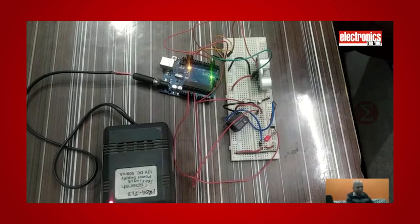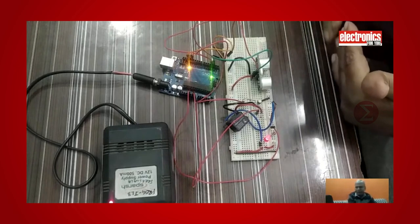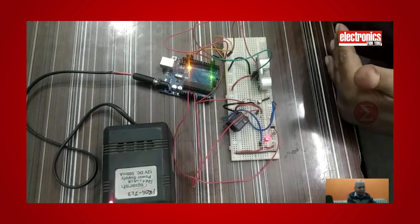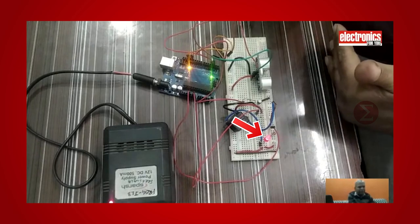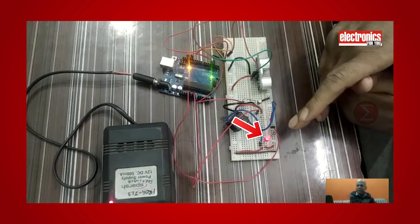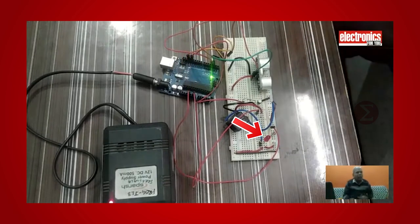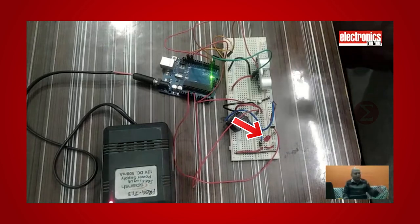Let's see the demonstration. When we bring our hand closer to the ultrasonic sensor, the relay will turn on and water should flow. You can see this LED glowing as a representation of water flowing from the tap when our hand comes closer to the basin. When you remove your hand, the LED will turn off, representing no water flow from the tap.